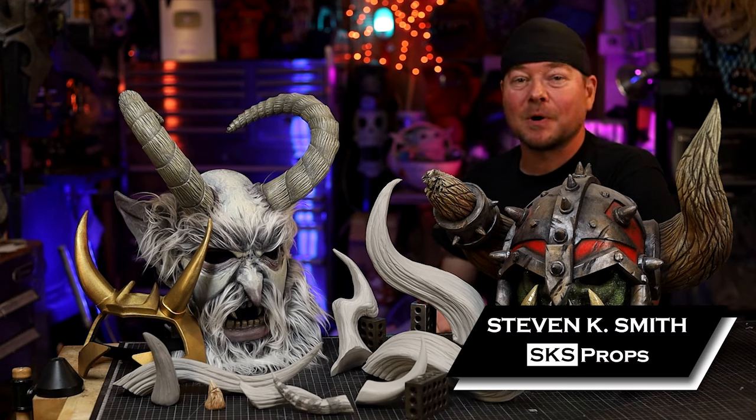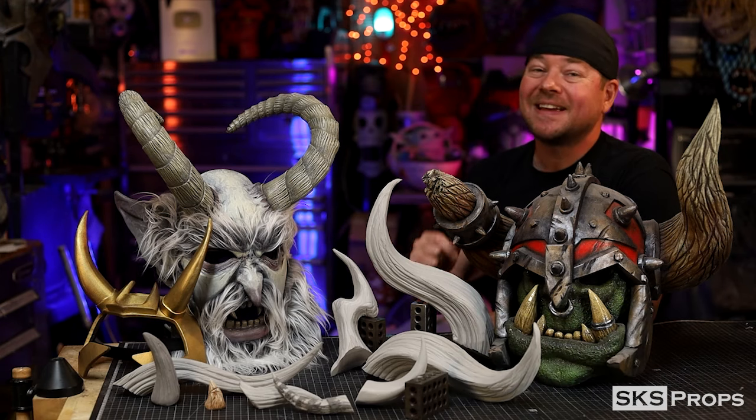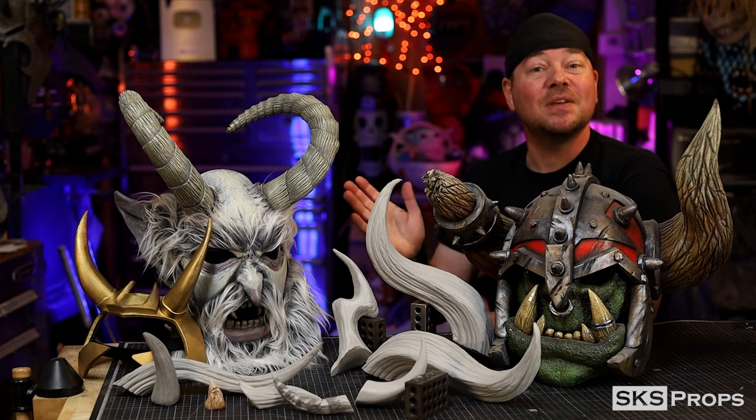Welcome back to the shop my friends. Steve here at SKS Props, and in today's build video we're going to take a deep dive into how to make EVA foam horns.